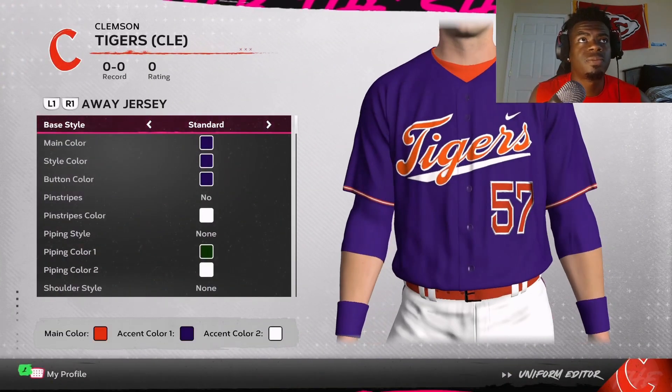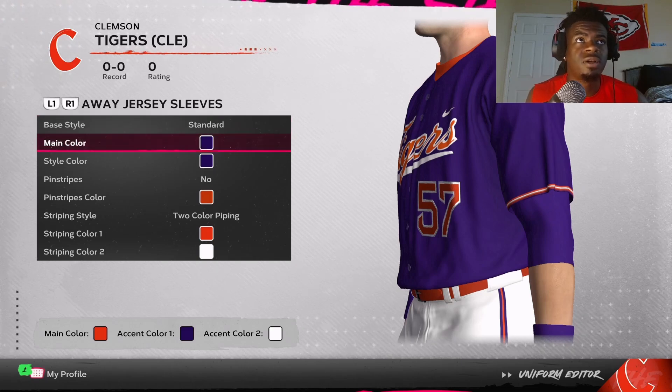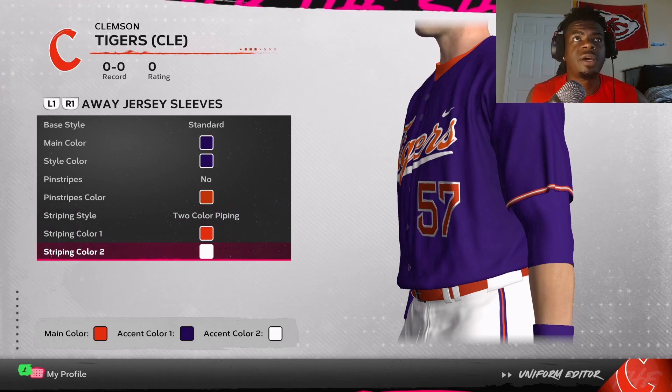Now we get to the jersey sleeves. You want to go base style standard, purple for the main style color, no pinstripes. For the striping style, do two-color piping — color one is orange and color two is white.